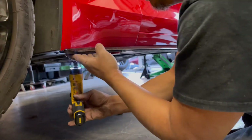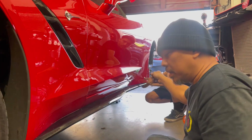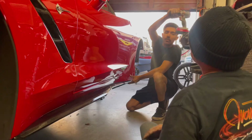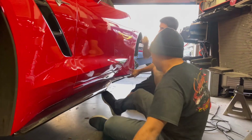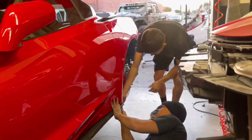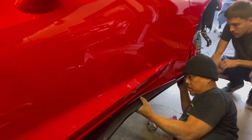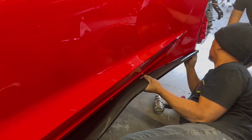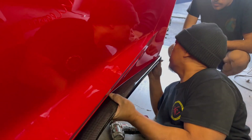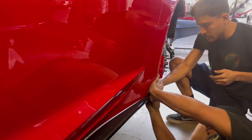Once it's installed, I like to go hit the other side right away. Let me grab the drill. This is gonna light it up before you hit the drill.